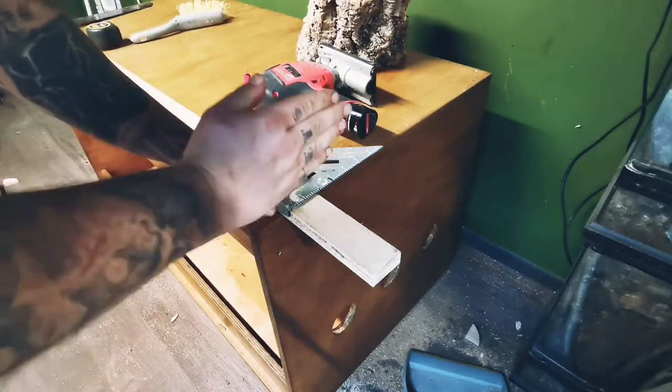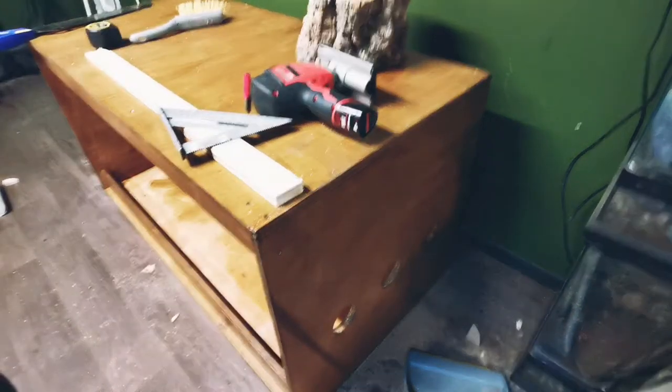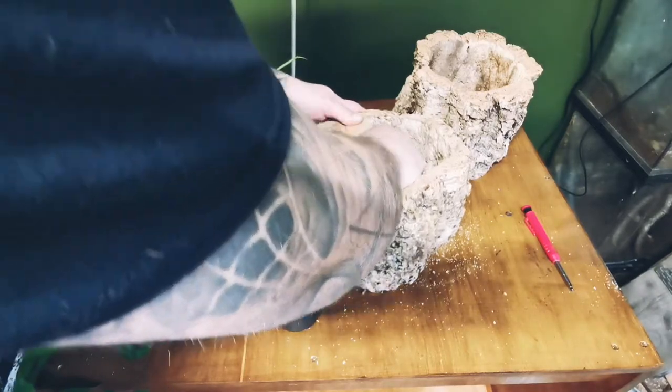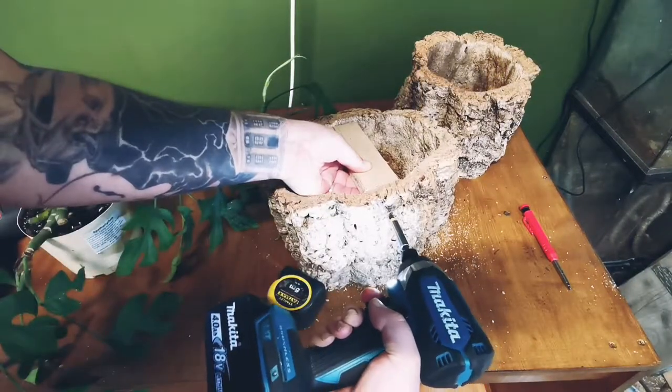Cut this piece of wood out with a saw, being careful not to cut into your brand new shiny vivarium that you've just built and haven't released on YouTube yet. Offer your freshly cut piece of plywood to the cork round flush to the base and secure in place with two screws.